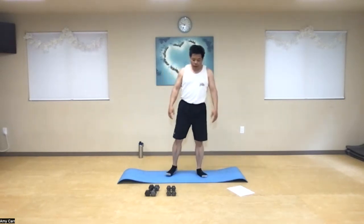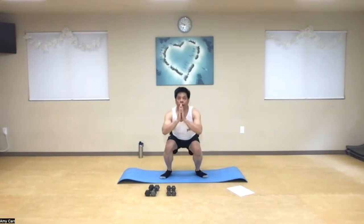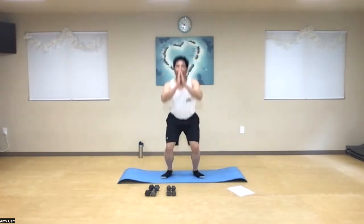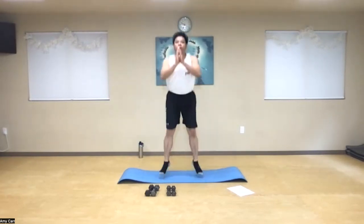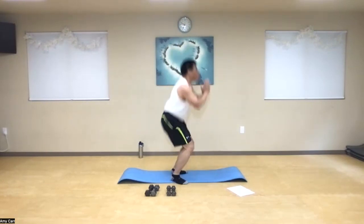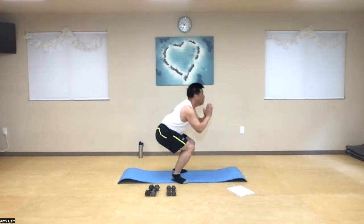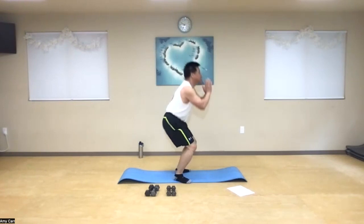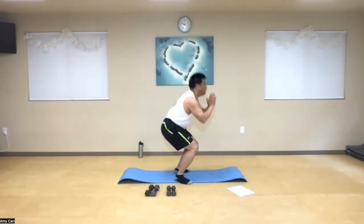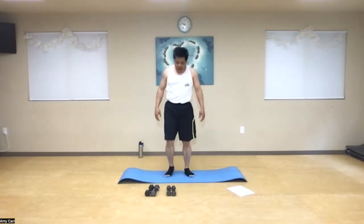Let's get ready for our first set of 20. Get ready. One through ten. And eleven through twenty. Feel that? Should be a little bit of burn now. Go ahead and shake that out for a second — take a water breath here.